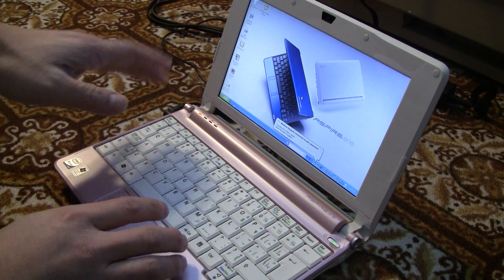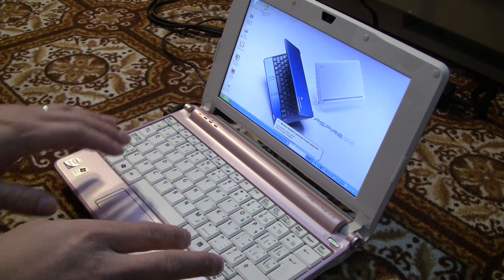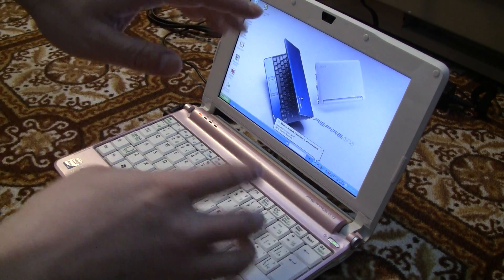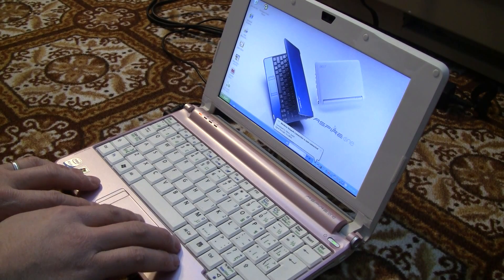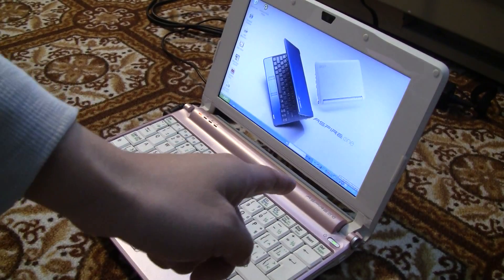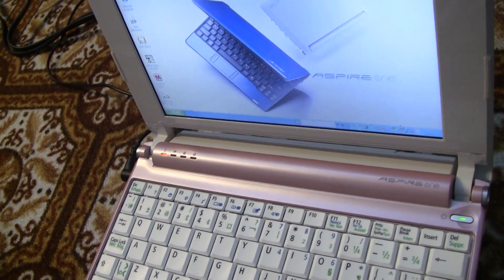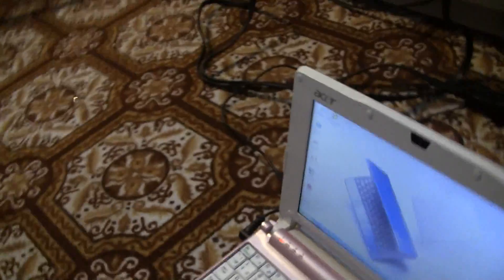The battery should be working after that reboot. If not, simply reboot and press F2 to go into the BIOS settings, load factory settings in the BIOS screen, save it, and load the computer. Now it should show — as you can see here — 1% remaining and it's charging. The battery is now charging and showing the battery indicator.